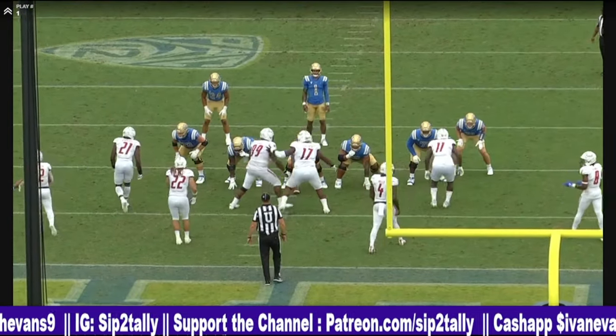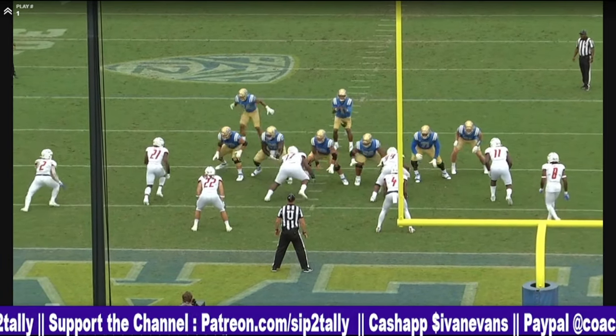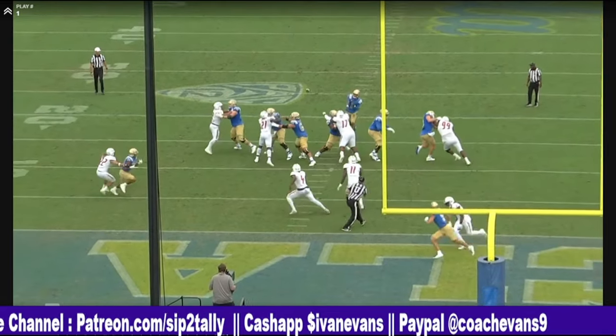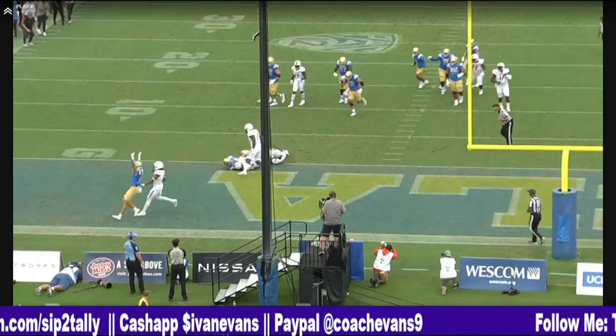See if it's from the end zone view. Small window. Good ball.